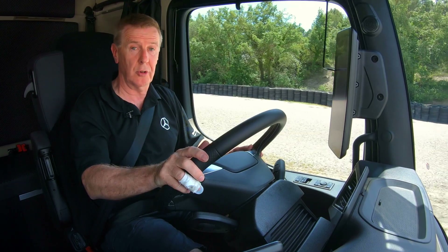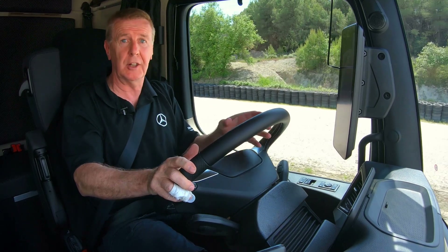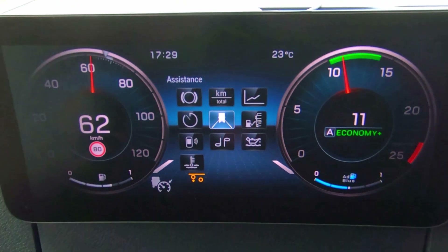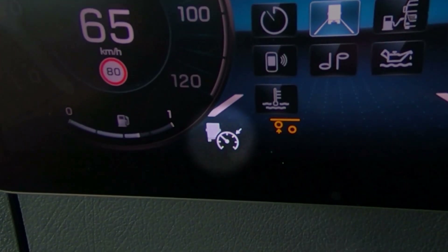Welcome to this section on proximity control. This is additional to cruise control, so to check if your vehicle has it, look at the primary display — in the bottom left-hand corner you should see a greyed out truck icon beside the cruise control icon.